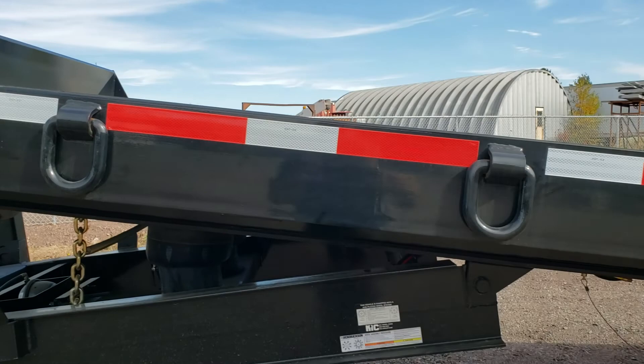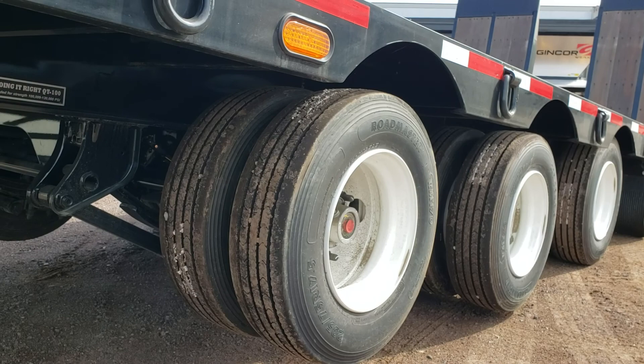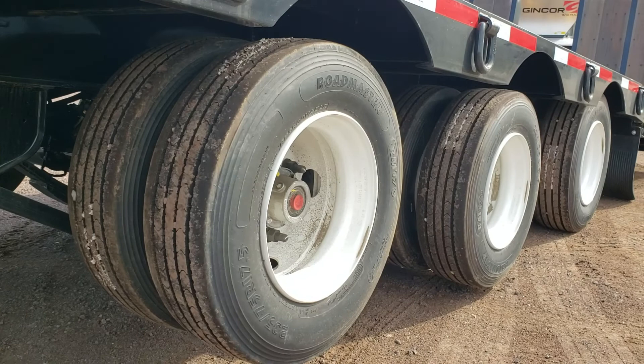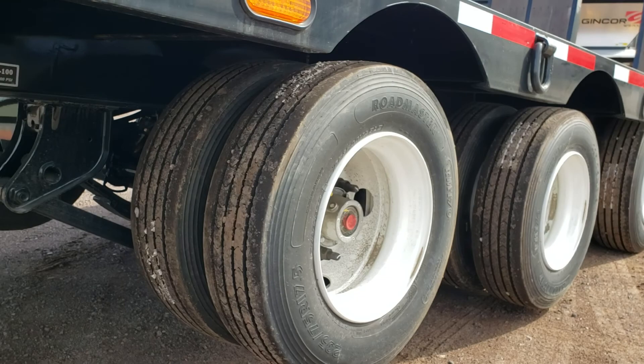LED lighting — we can add strobes to these no problem. We've got a really nice paint job on here too, they have awesome paint. We're on a 235 tire instead of a 215, a little heavier duty. They're a full wide-track axle, going to meet all your regulations.